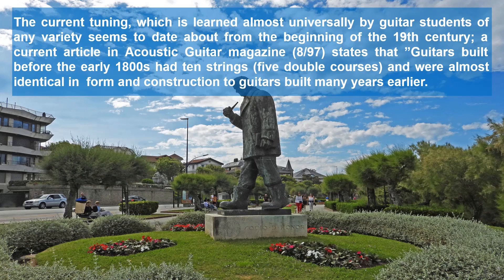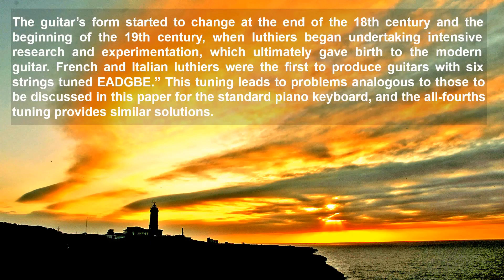A current article in Acoustic Guitar magazine states that guitars built before the early 1800s had ten strings, five double chords, and were almost identical in form and construction to guitars built many years earlier. The guitars' forms started to change at the mid to end of the 18th century and the beginning of the 19th century, when luthiers began undertaking intensive research and experimentation, which ultimately gave birth to the modern guitar. French and Italian luthiers were the first to produce guitars with six strings tuned EADGBE. This tuning leads to problems analogous to those discussed in this paper for the standard piano keyboard, and the all-fourths tuning provides similar solutions.